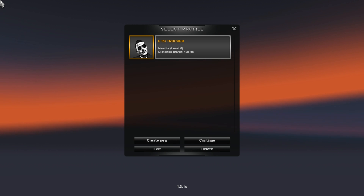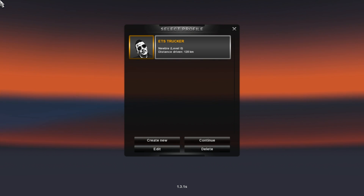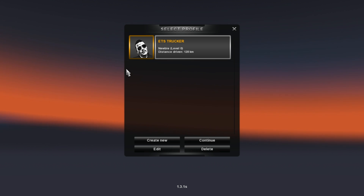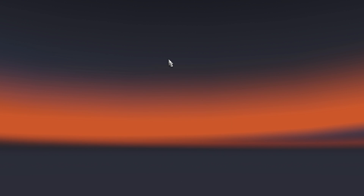Hello guys, it's Mr. Trucker. I'm doing a video about my setup for Logitech Driving Force GT, and I should start by making a new profile.